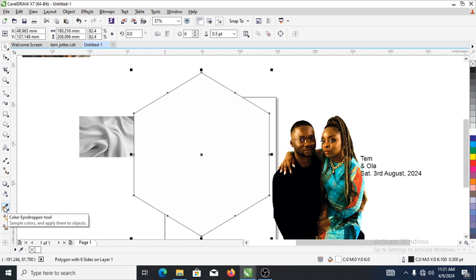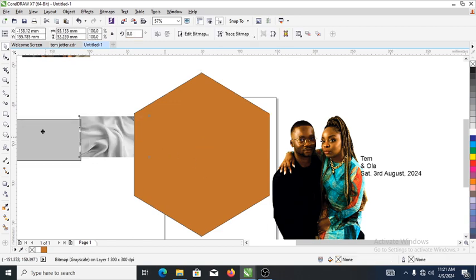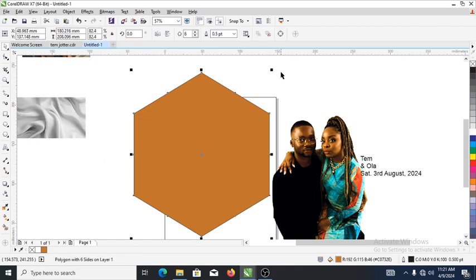Let's change it to white, then head over to our color eyedropper to sample the color — sample some of the color from the body. Place the points right there. Good.